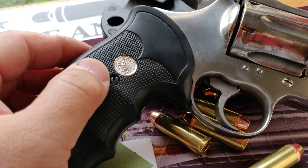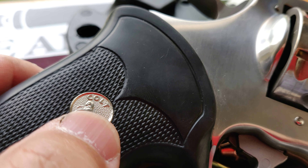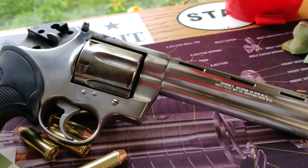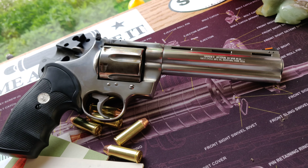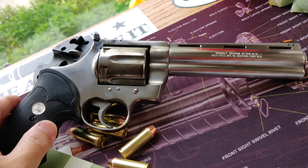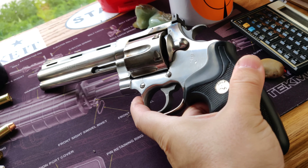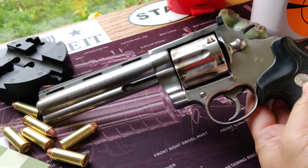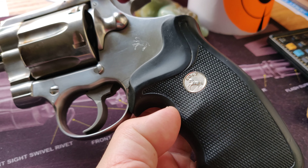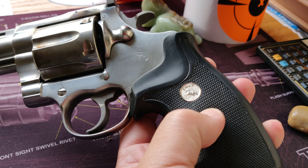Very nice rubber grip with the silver medallion. Every time I saw this gun, I got very excited — it's just so beautiful to look at. Don't you call this an American beauty? It's just so beautiful to see. I may change it to wood grips, but right now I just enjoy shooting so much, so the rubber grip works for me.